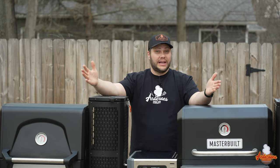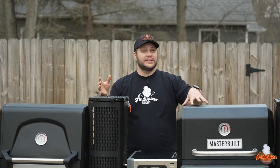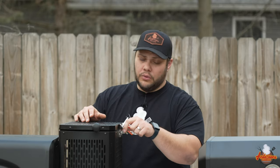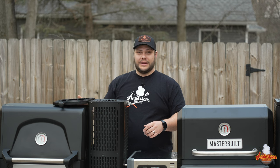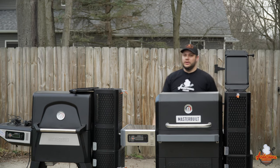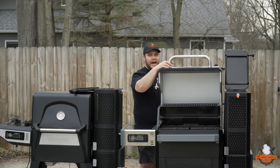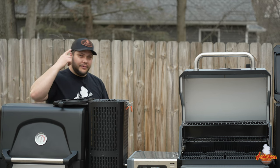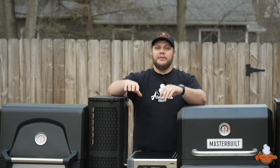I've seen on Facebook forums people make their own front shelves — some butcher block setups — but we're talking about stock, not modifications. One thing I noticed right away assembling the 800: the hopper on the 560 opens in one direction, but the hopper on the 800 opens to the back. That means you can open the main lid without interfering with the hopper lid at all — they thought that one through, and it's a big difference.